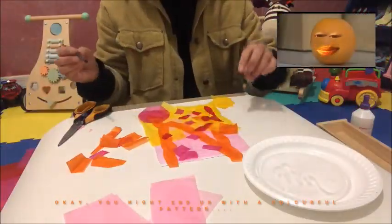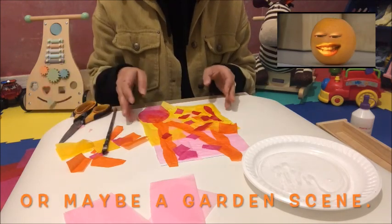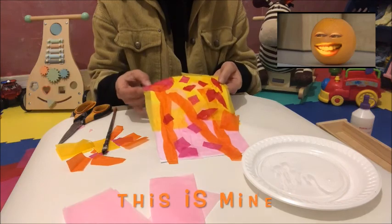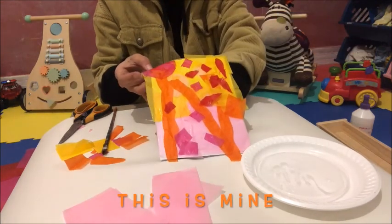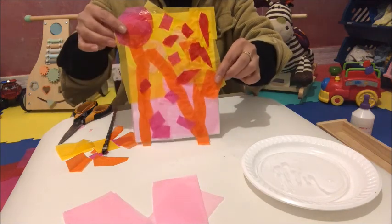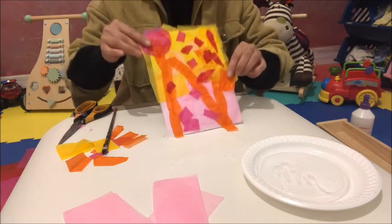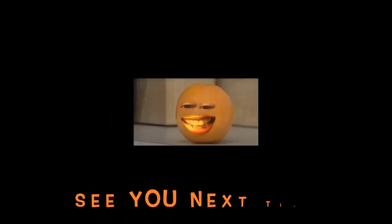You might end up with a colourful pattern or maybe a garden scene. This is mine. Hope you had fun. See you next time.